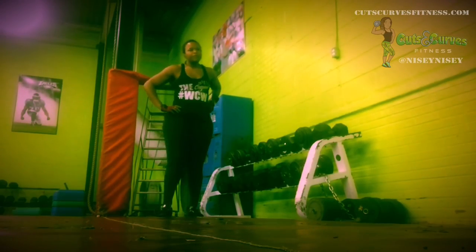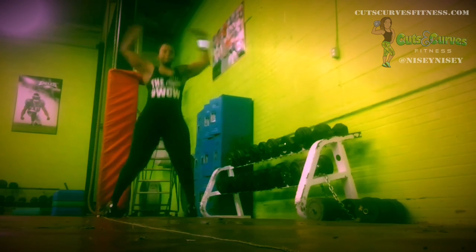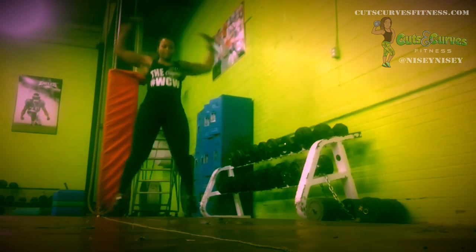Hey guys, so my cardio choice today was plyometrics. I have to burn 350 calories 5 days a week, so I try to keep switching it up.